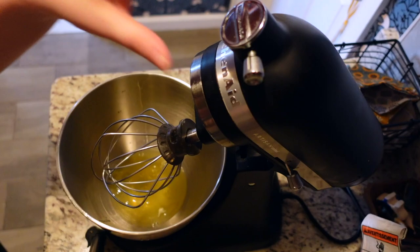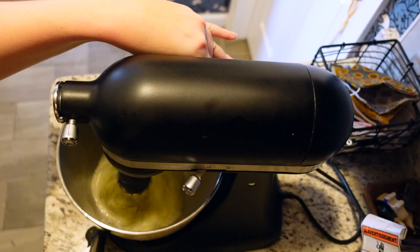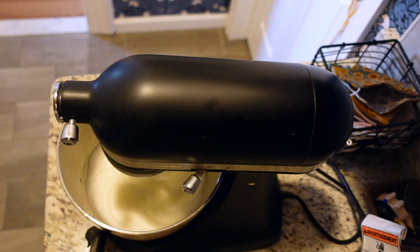Once the custard is very chilled, we'll pop it in the fridge, then take those egg whites and put them in my little KitchenAid — which I absolutely adore — and whip them up. It doesn't take very long, and every time I watch this happen I'm transfixed. Watching egg whites go from one state to another, like whipped cream or meringue, is fascinating to me.